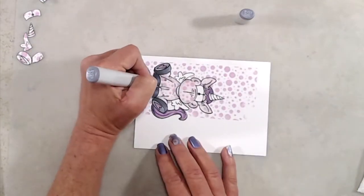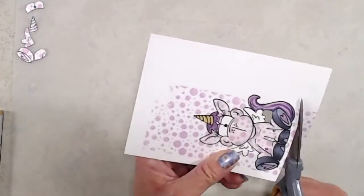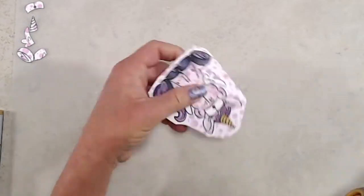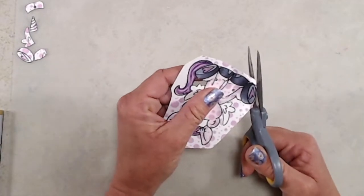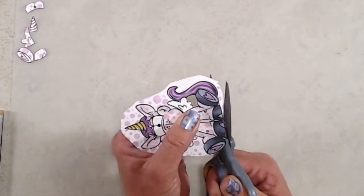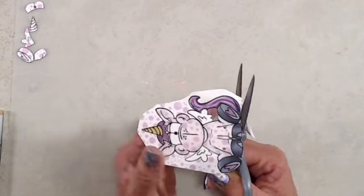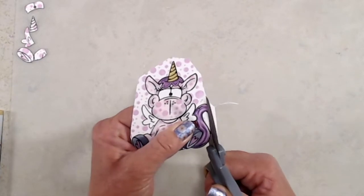After I was done with the coloring I decided to fussy cut this little guy. What I like to do is cut a lot of the background off so that I have a smaller piece of cardstock to work with. Instead of turning my scissors I turn my cardstock, and I don't cut all the way down — I'm just doing tiny little cuts as I go around the image. I also went around the edge after fussy cutting with a brush tip black marker just to clean up some of the not-so-perfectly cut edges.